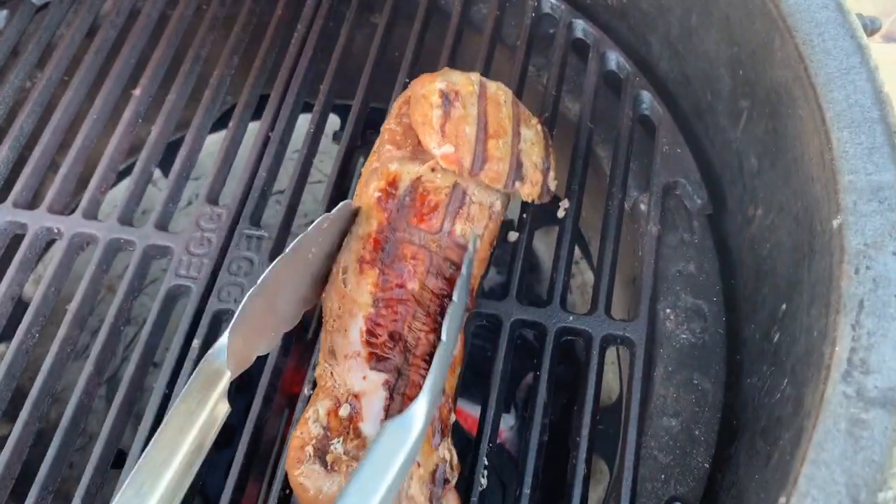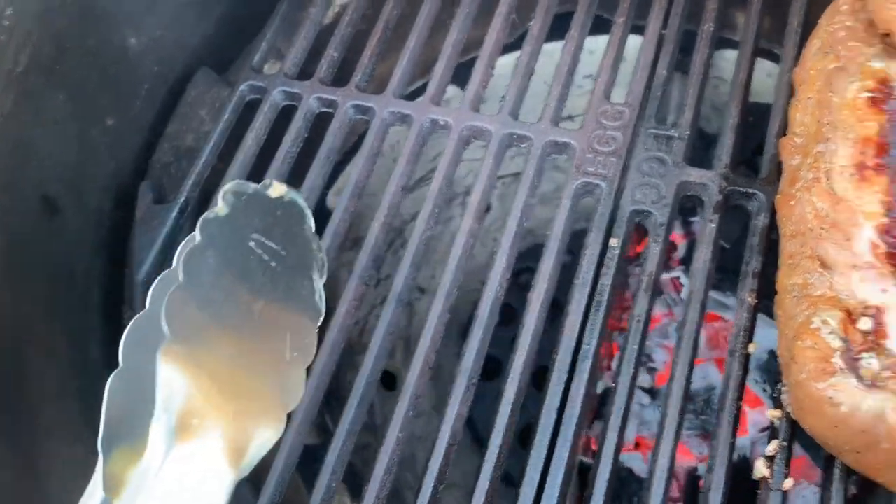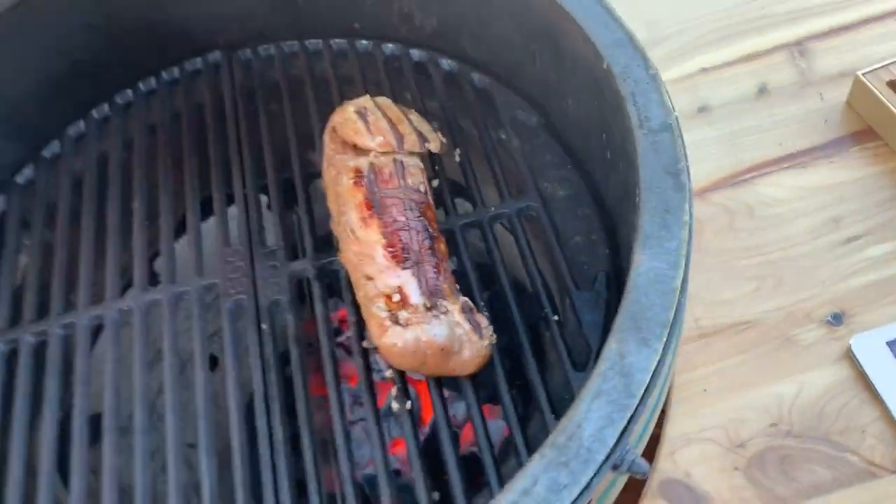You can see I got pretty good color on this side already. Before I flip it again, I may actually move it to the indirect side after I get the coloring I want on all sides. So I'm going to go ahead and shut this down and let it keep cooking.